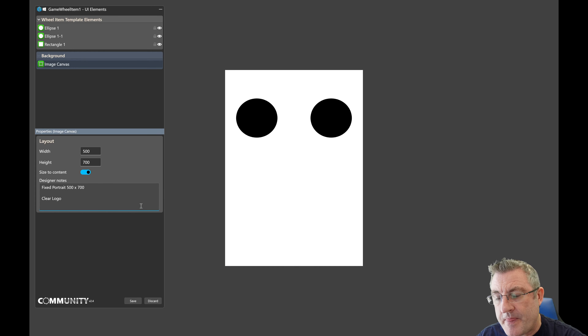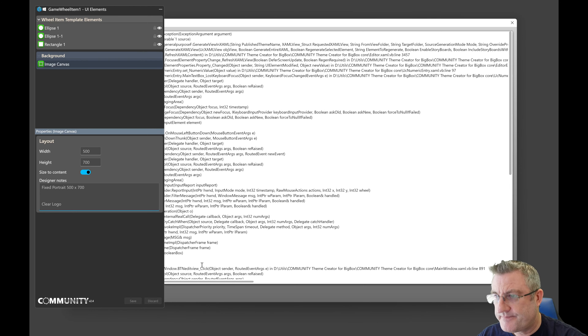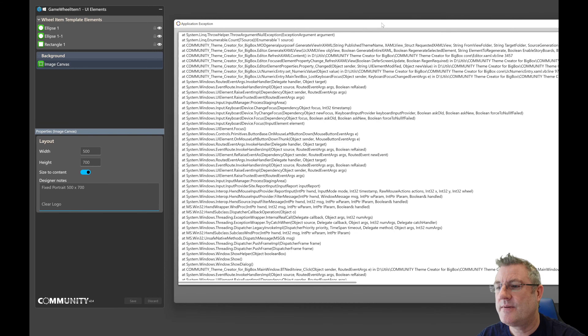It'd be similar to how you create custom images. You have your canvas — the only addition is the ability to enter notes to describe what the template is about. Then size-to-content would allow you to define a width and height to operate within the canvas, but when enabled it will ignore those dimensions and shrink the wheel item to become the width and height of whatever elements are being displayed within it. This makes it variable, since clear logos are obviously variable in width and height. So you can define it here, see what the wheel item looks like, add images, effects, and animations, then save.